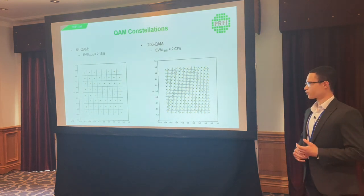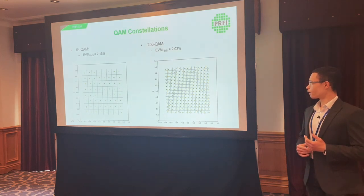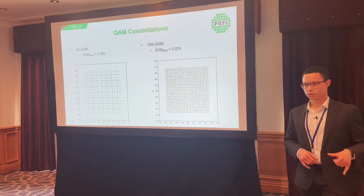Plotting a couple of constellations with a smaller number of points: 64-QAM on the left and 256-QAM on the right — the highest we could go. With 256 points, all ideal points can be mapped to a measured point, but with any higher number we start to get errors. The EVM metric here uses a constant reference amplitude for each point rather than a variable one.